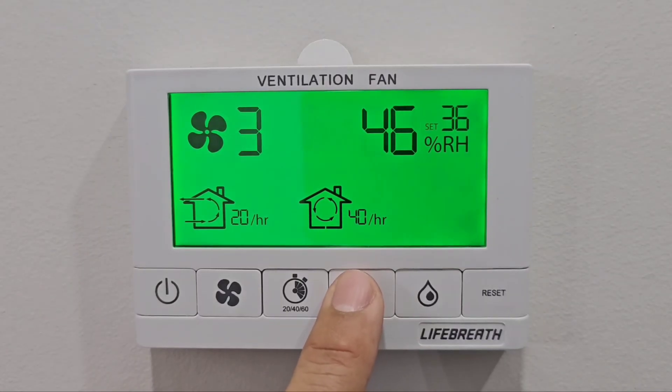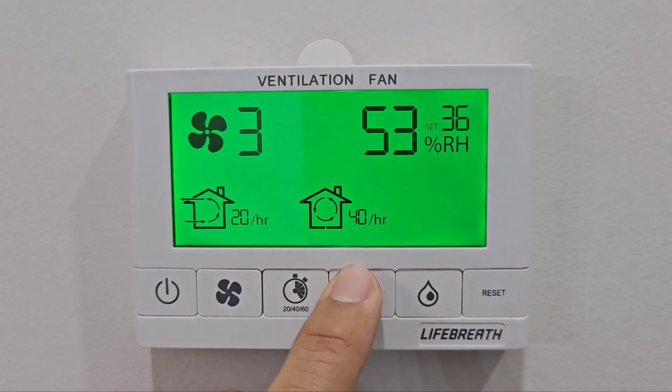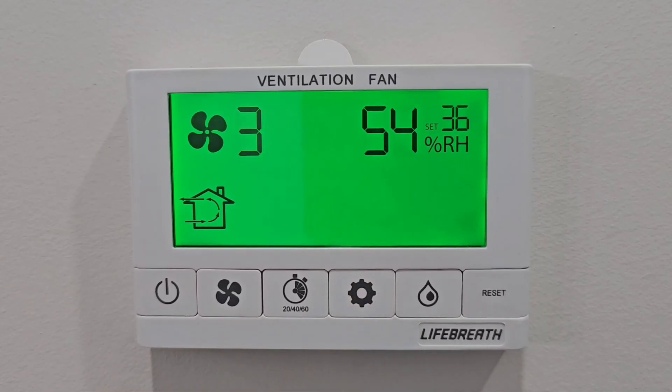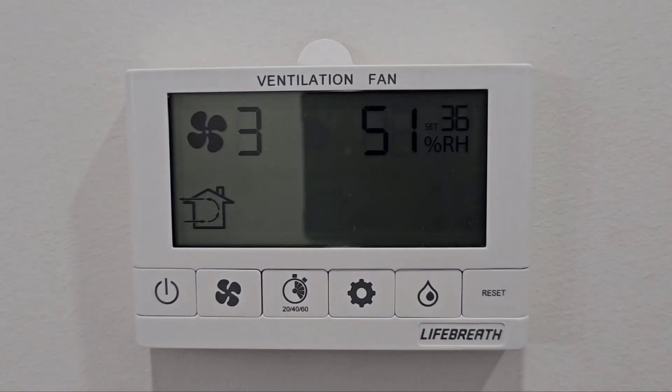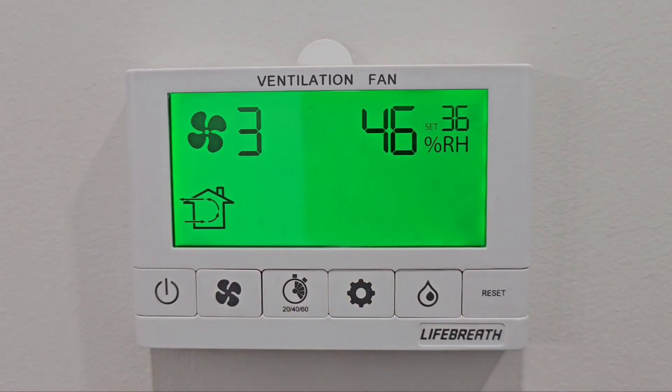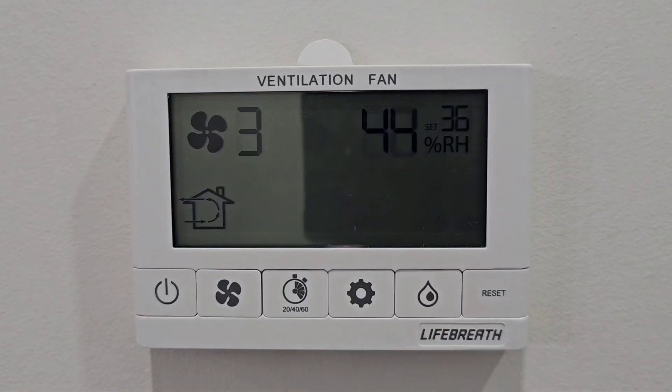When the weather is warming — say you had minus 25 or minus 30 for two or three weeks and then it's going toward zero — the ice built up on the windows will be melting. This makes the humidity in the house go higher. The best way to manage it: as soon as the ice is melting, you can use a paper towel or a rack to wipe it off and remove it.